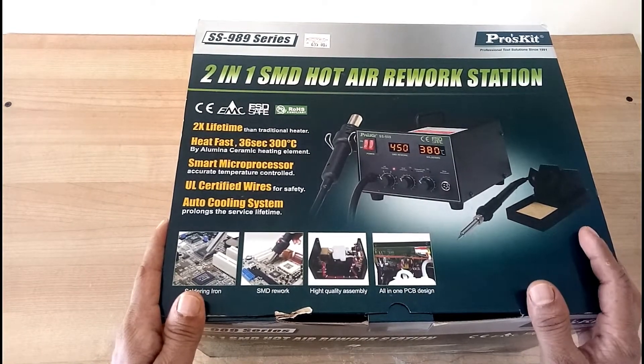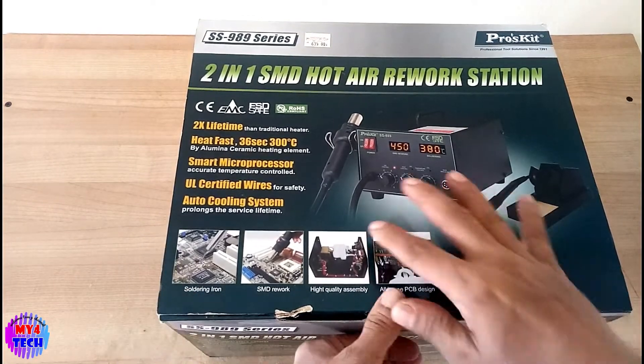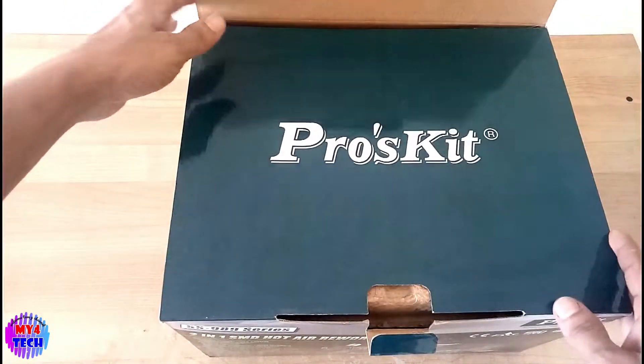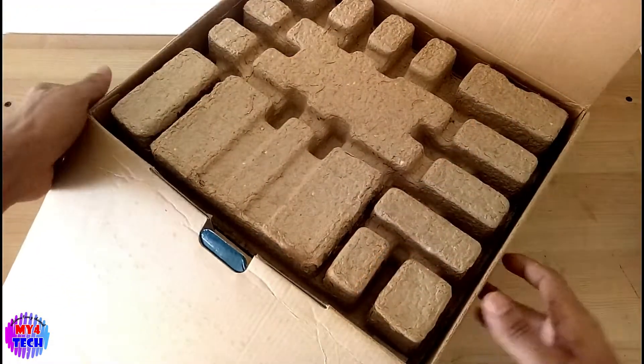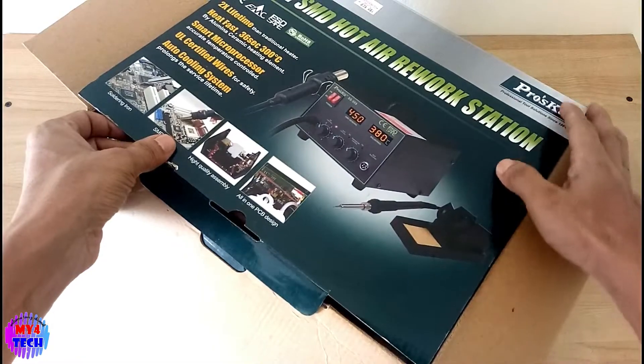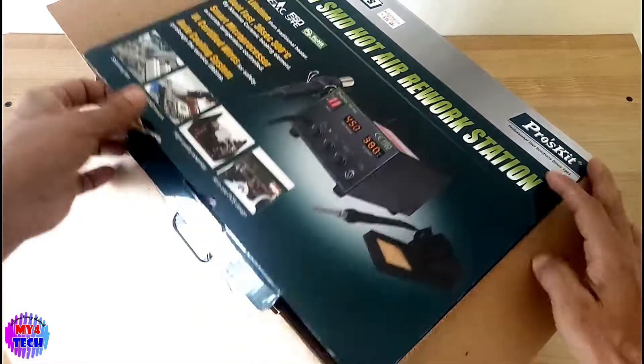This is the main thing I am going to show you. I am going to show you how to use this — this is a brand.